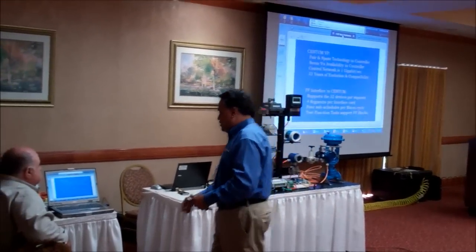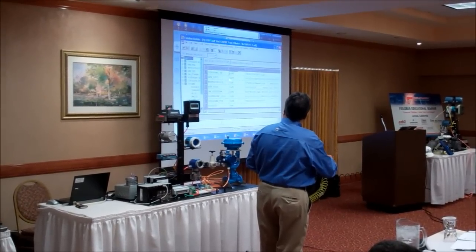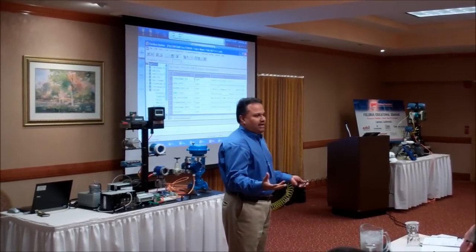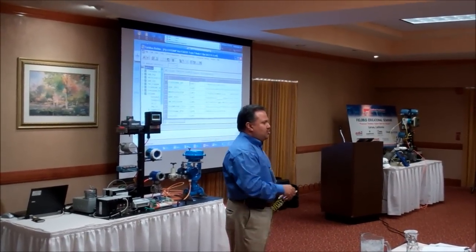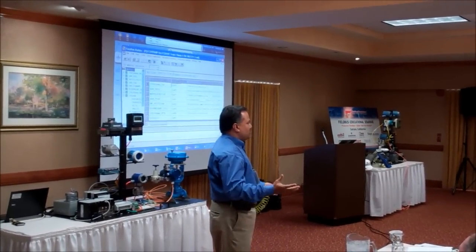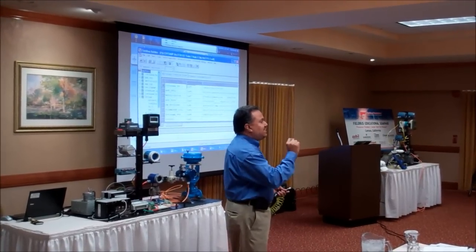Now I'm going to go over one of the tools we use — we call it Foundation Fieldbus Builder — and this is the tool we will use to do device configuration on the DCS. If you look at all these different devices right now, they already have some addresses assigned and they have a device ID. In a Foundation Fieldbus system, there are three main unique identifiers assigned per device. One is the device tag — it's like a name of the device, and each device should have a unique name. Then we have a unique address — you can only have one address per field device so you do not have a duplicate address on the same segment. And then the last thing is the device ID, which is like a MAC address or a social security number of each individual device.